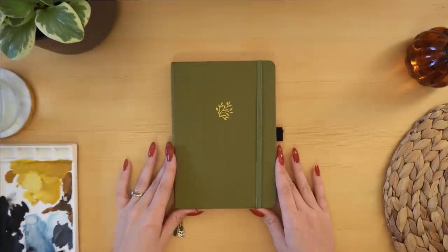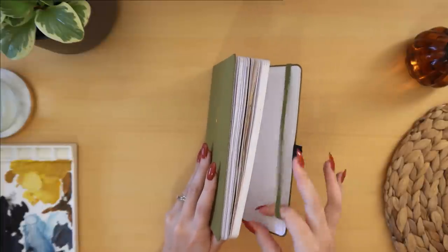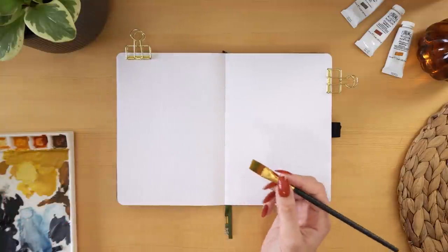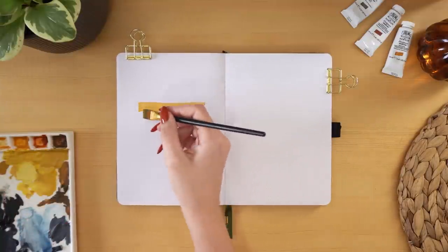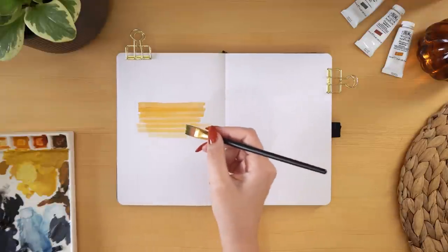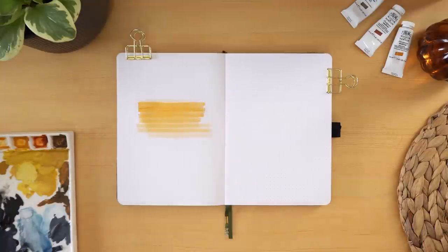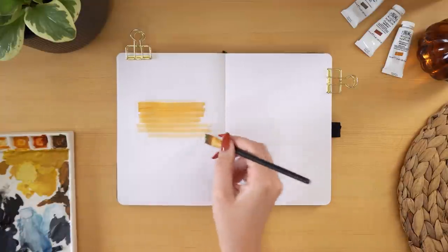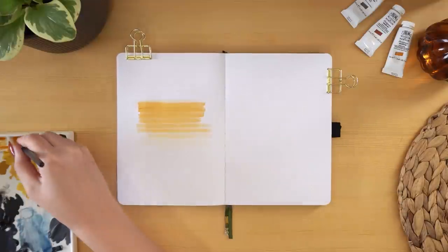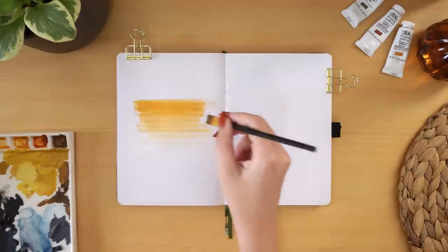Grabbing my husband's bullet journal and getting started — he picked out a lyric he wanted me to use this time around. It's from a Beatles song you may know, written by George Harrison, the guitarist of the Beatles. I'm starting just by using a flat brush to get a bit of an ombre effect with this orange color dissipating down, getting a little more transparent as I get towards the bottom, to use as a background for the quote.